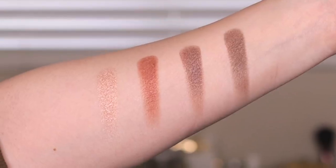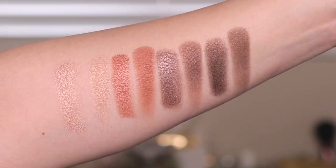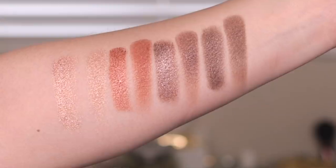Here are some quick finger swatches — I just went across the top and then across the bottom. Then here are the finger swatches with wet brush swatches next to each shade: wet brush swatch and then the finger swatch. When you work with these shadows wet they look a little more opaque with more metallic impact, but when you work with them dry they're incredibly beautiful as well. This formula gives you the option to use them wet or dry — they're equally beautiful both ways.